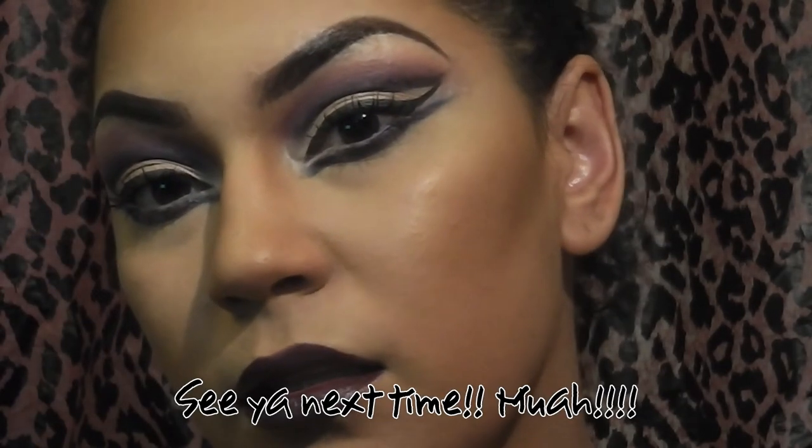Last but not least, the lipstick. Now your look is complete. Go out there and have the scare of your life. I'll see you next time.